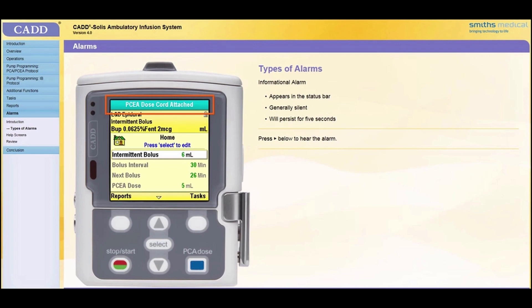An informational priority alarm will appear in the status bar. If the pump is running, it will continue to run. The alarm is generally silent and will persist for five seconds in the status bar.